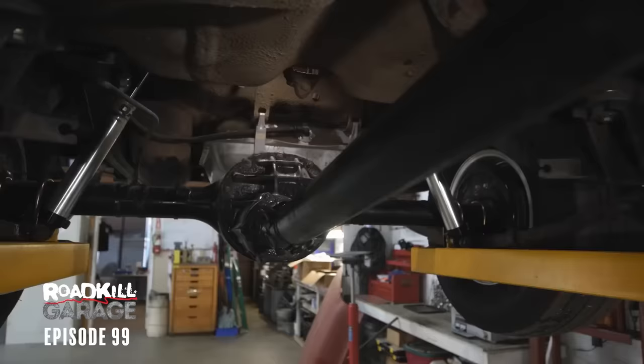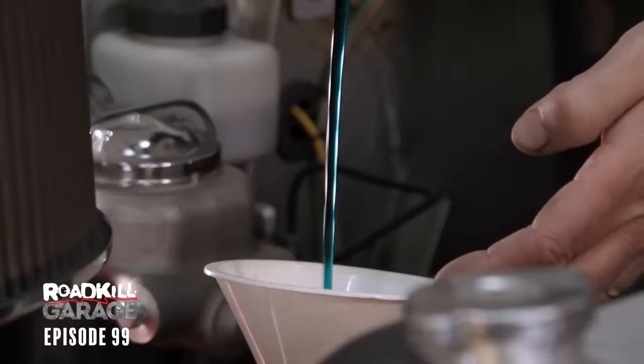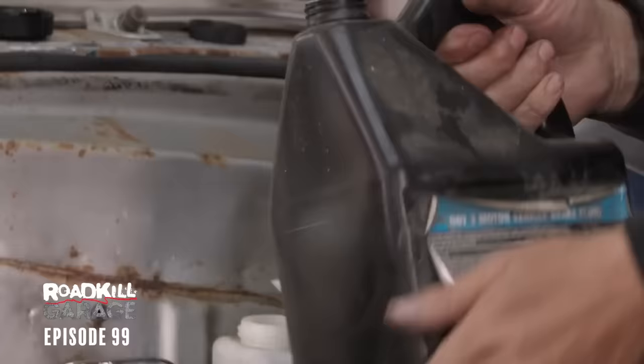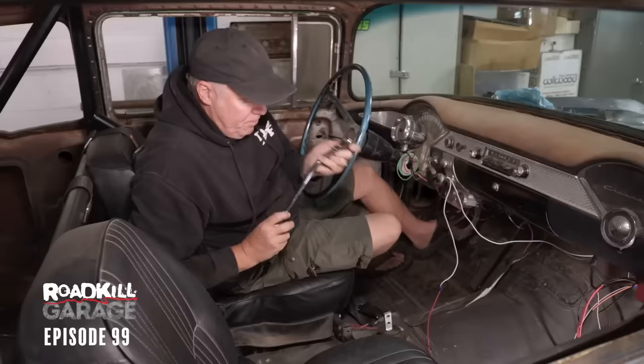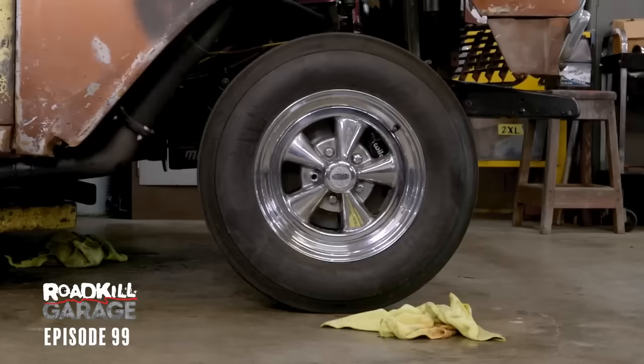We're going to change the oil, top up the transmission, and a few other little knickknacks and we'll be ready to hit the road. The next thing I have to do is bleed the throwout bearing. The bearing itself comes pre-bled. Bleeding means getting all the air out of the hydraulic system — all I have to do is get in there and press the pedal about halfway a whole bunch of times, and it'll get the air out of the line. Everything's back together and it's time to test it out. We're going to try the clutch and make sure it works properly. I'm going to lift the car off the ground a little bit so it doesn't drive through the wall if something's wrong.